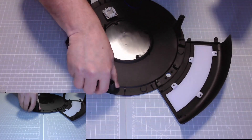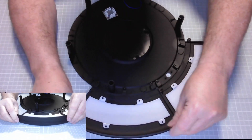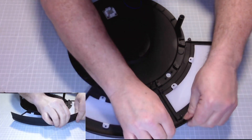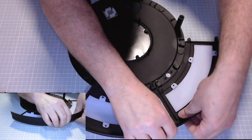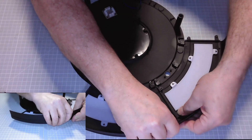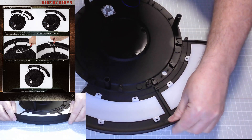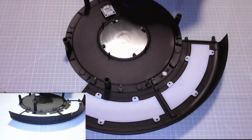Now we need the rest of the stand. Make sure that sits there — it should line up nicely. Let's get the screws out.